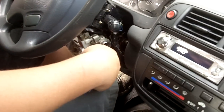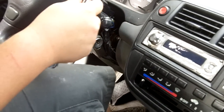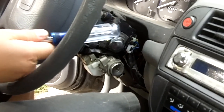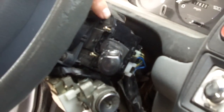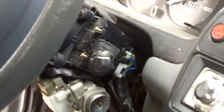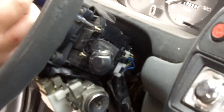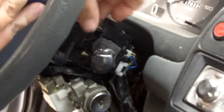Then turn your key so you can turn your steering wheel. On your windshield wiper switch itself there are two Phillips screws right here — I've already loosened them just to make the video go quicker. Just take those out.